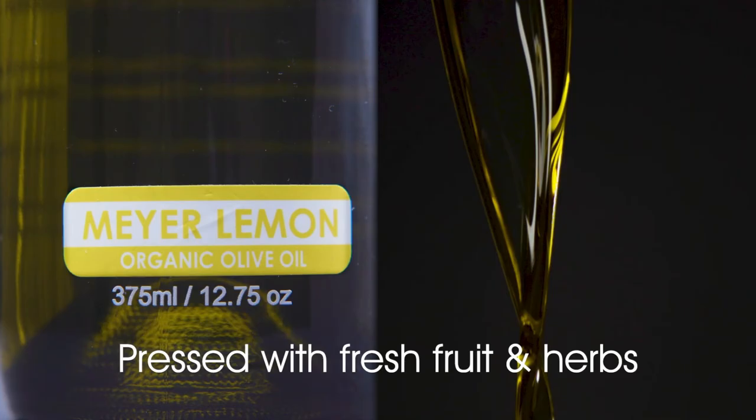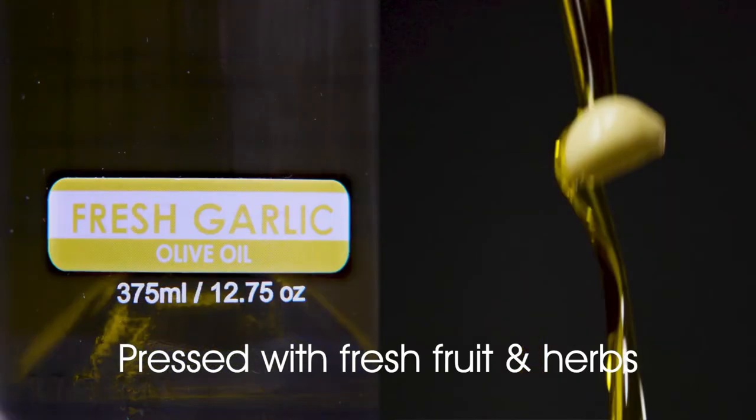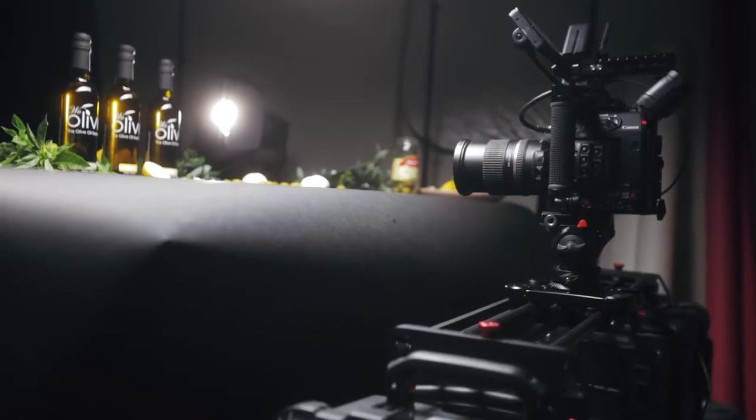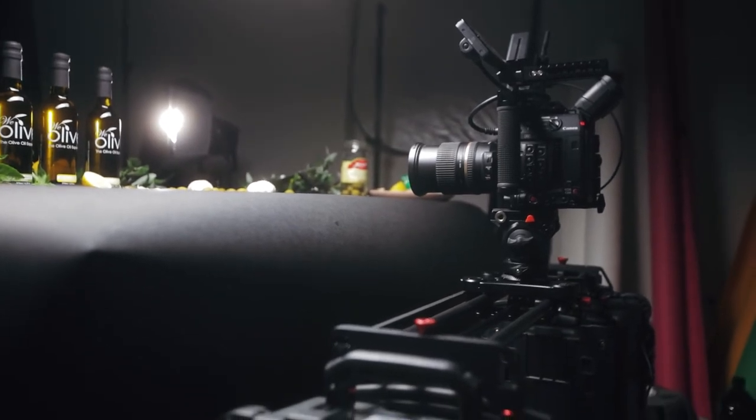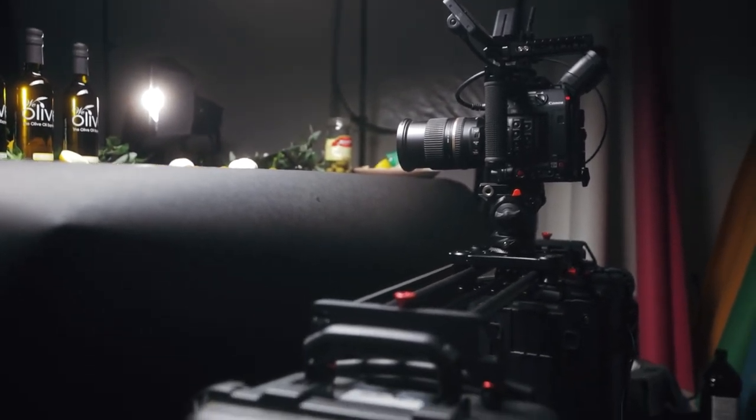We push in and go on to the next shot, which are the three consecutive close-up shots of the bottles. The client wanted us to focus on the three different flavors of their olive oil and have really clear shots of their label — so we have basil, lemon, and garlic. We had the camera on the slider and basically just had the slider running the entire time back and forth to get that movement so that the shot isn't super boring.